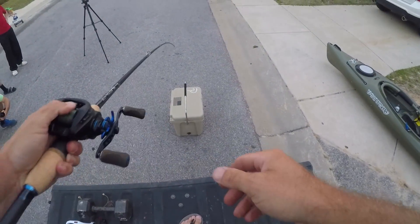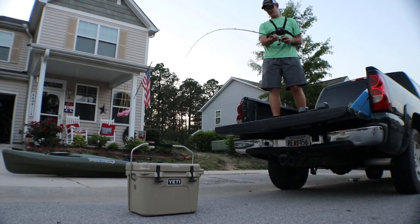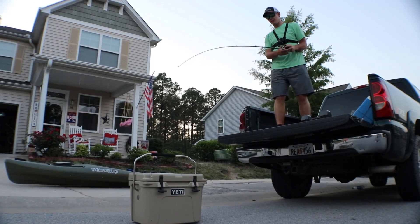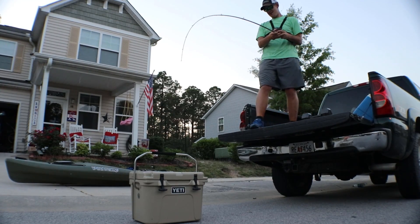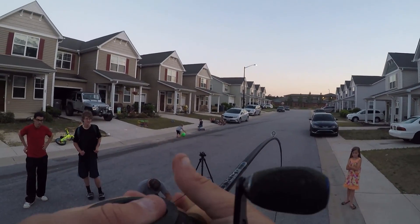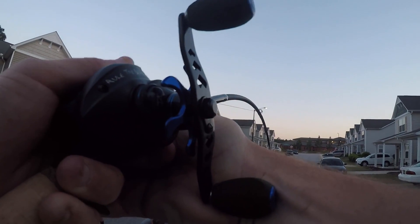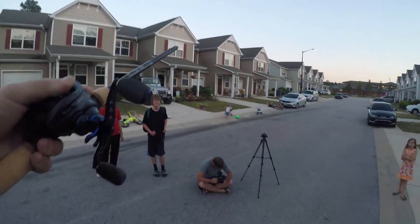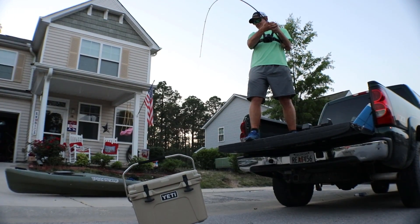I can't even get it up, man. You want to come do this and I'll try? Take two with the 21 pound Yeti cooler and the 7.2 medium light Cypress. I feel like I need a safety shield.